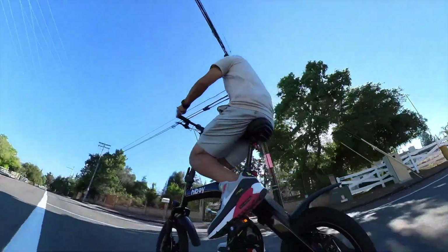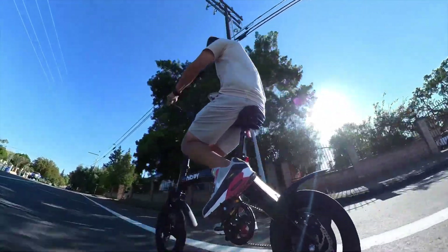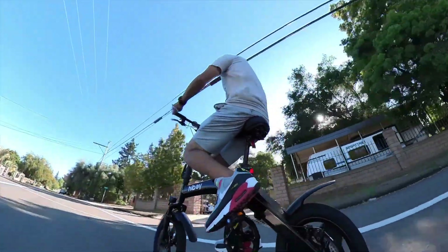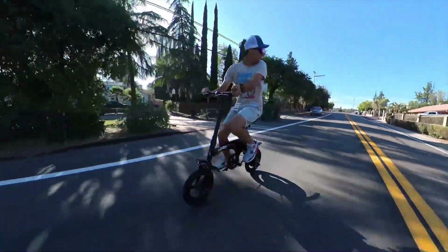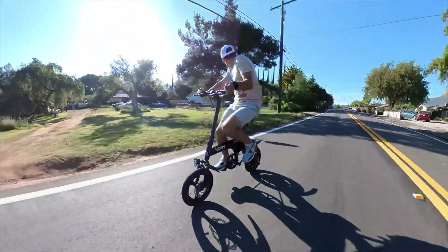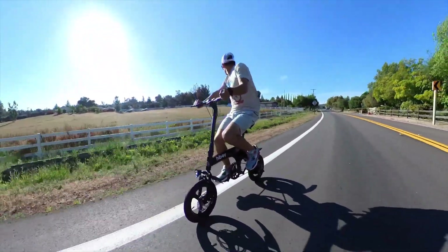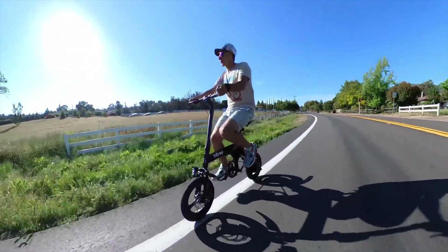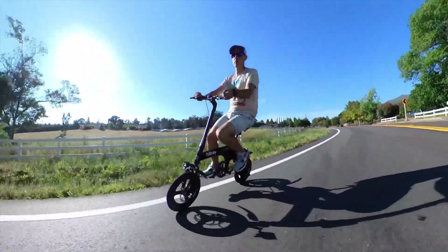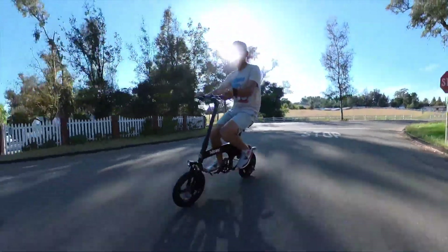I spent a majority of my testing using only the throttle, and during that time I was able to get about 18 to 20 miles out of the battery. The C1 has a claimed range of 21.7 miles in throttle only mode, so getting between 18 and 20 in the real world is pretty great. For reference, I weigh about 175 pounds and I never used eco mode — I used level 2 or 3 with speeds ranging between 15 and 20 miles an hour.